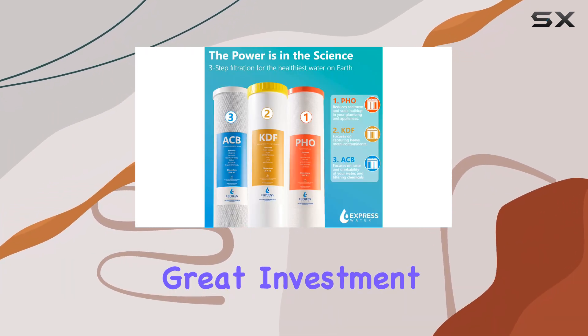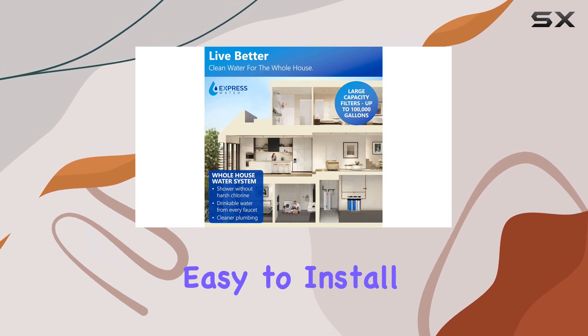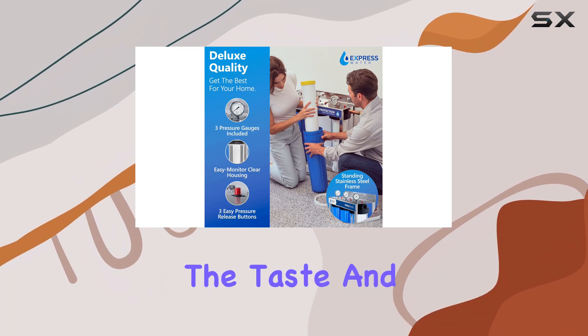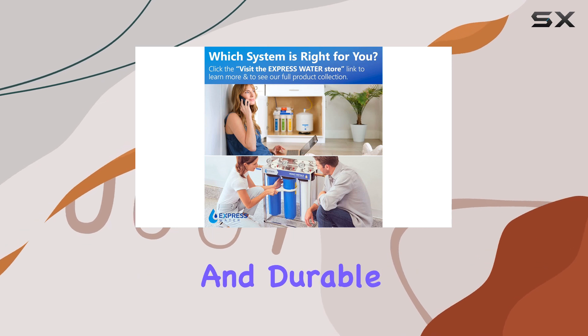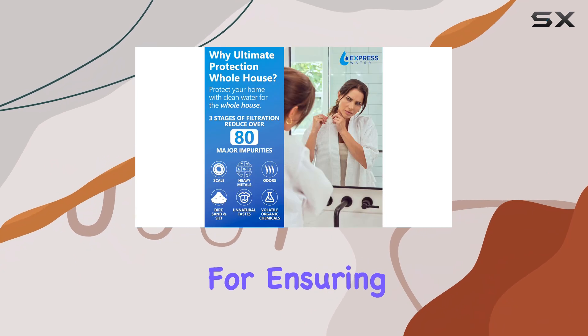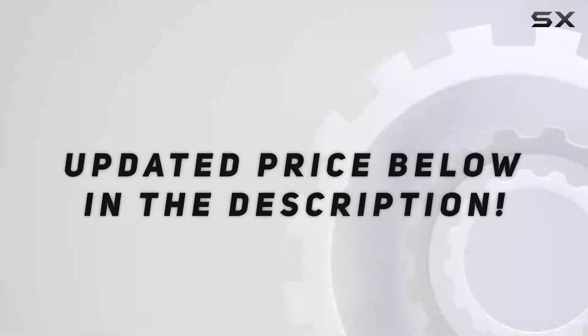This system is a great investment for anyone seeking improved water quality. It's easy to install and maintain, and provides a noticeable difference in the taste and clarity of your water. With its advanced technology and durable construction, the Express Water Whole House Water Filter System is a top choice for ensuring your family has access to the best possible water.